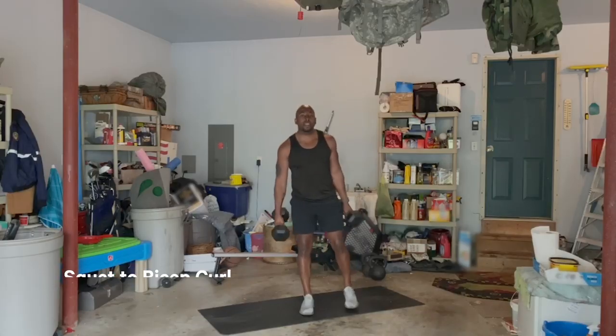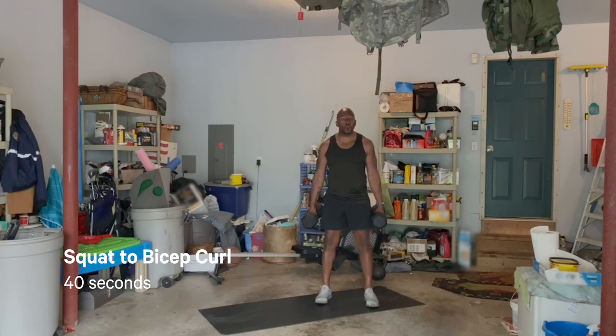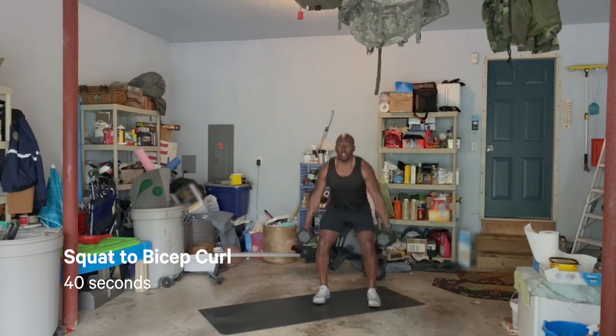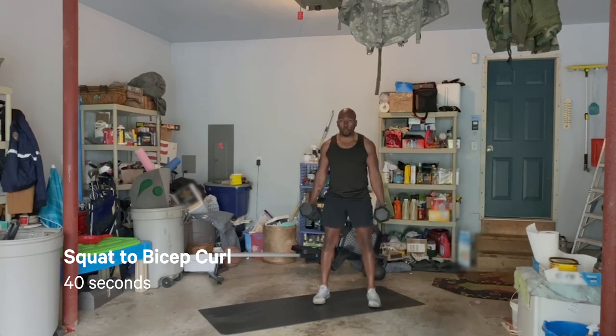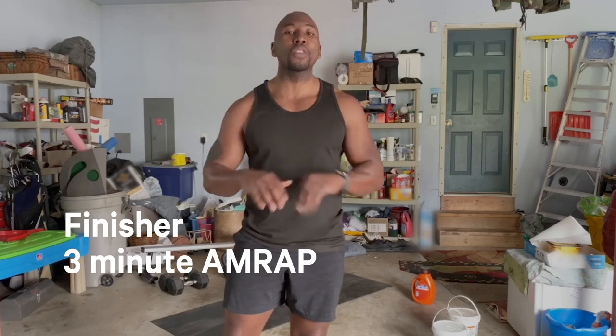The last move that we are doing is going to be a squat to bicep curl. Make sure our feet are at least hip-width apart, knees go out, toes track in the same direction. Make sure you're not rounding forward. Get into that good squat — don't tuck the chin, don't look up to the sky. That neck position is going to be optimal to make sure that we don't get injured. Drive down nice and controlled. Once we're done with that, if you know me, you know it would not be me if I didn't give you a nice little finisher.